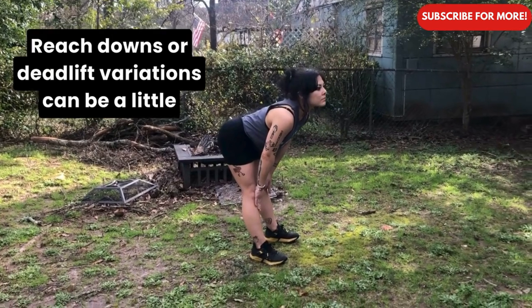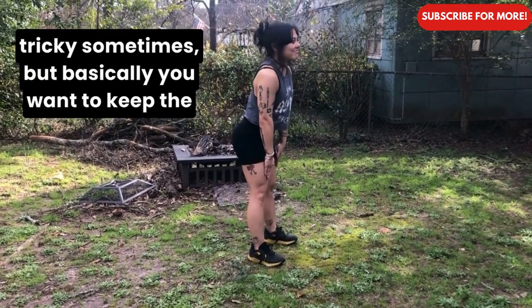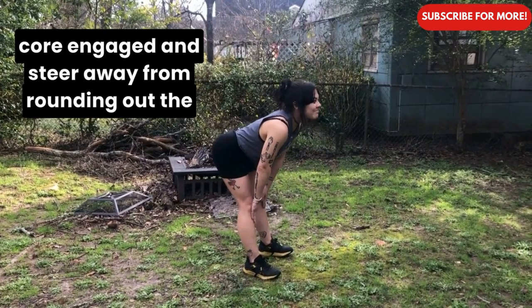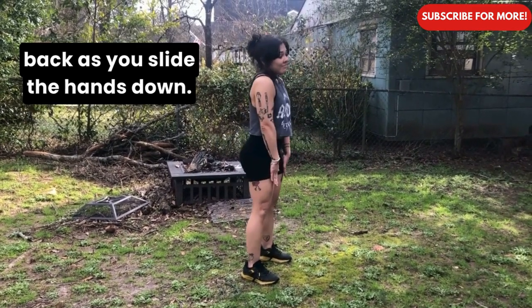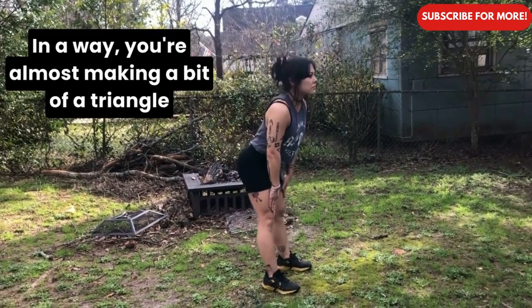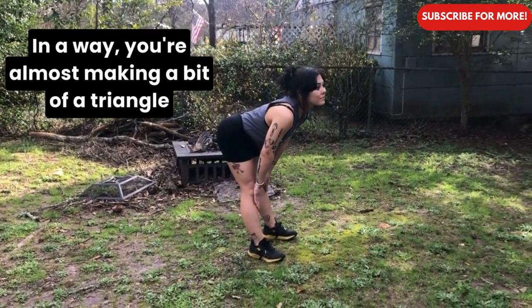Reach downs or deadlift variations can be a little tricky sometimes, but basically you want to keep the core engaged and steer away from rounding out the back as you slide the hands down, and rather think about pushing the hips back. In a way you're almost making a bit of a triangle with the body.